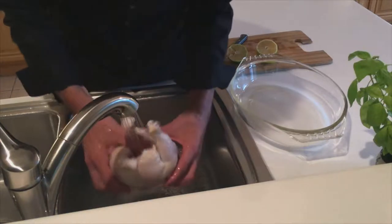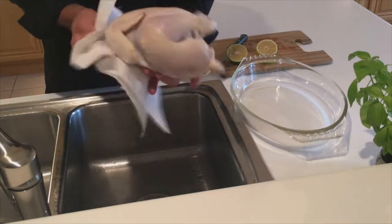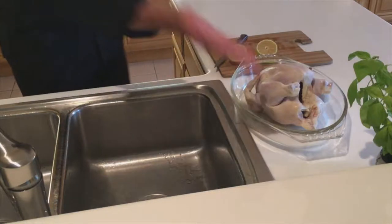Let's rinse it off with some cold water inside and out. Let's take some paper towels, pat it dry. Then we're going to take this chicken — just kidding about putting it on our head — and put it in a baking dish.